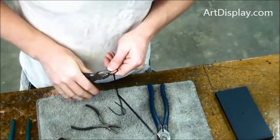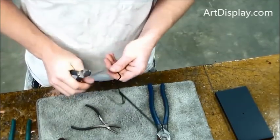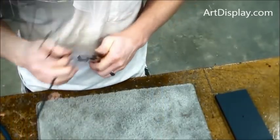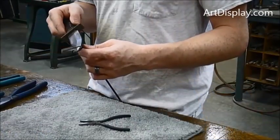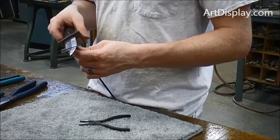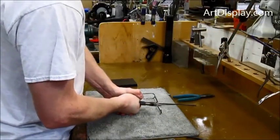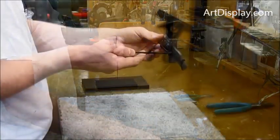Cut off one side so it's not in the way when bending down the second side, and we get that pretty tight. Check to see how it fits, make sure all is well, and then cut that part back.